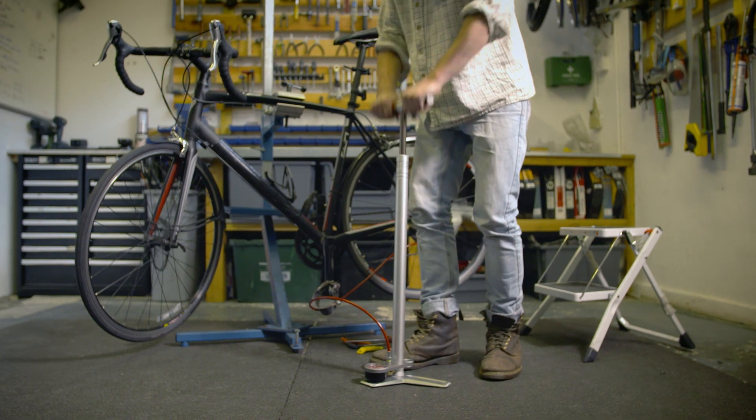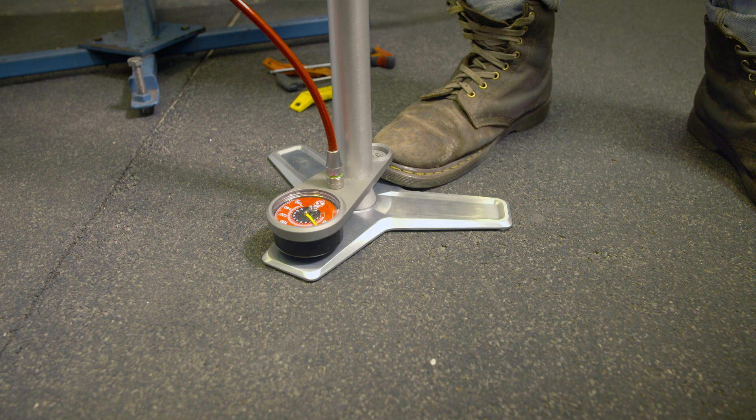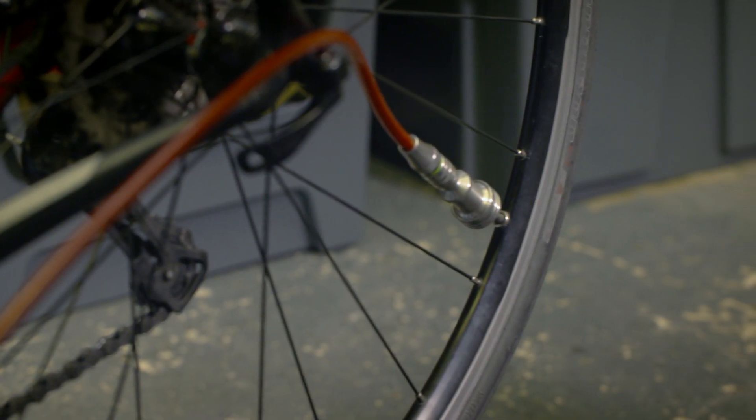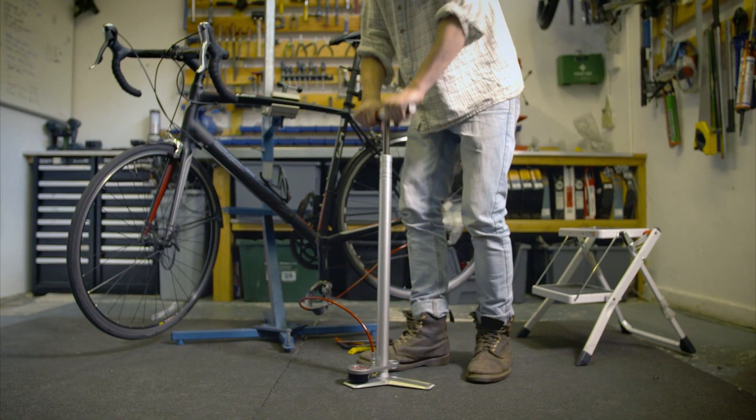Across Europe, we cycle over 600 million kilometers every day. Without the deceptively clever bike pump, none of these trips would be possible.